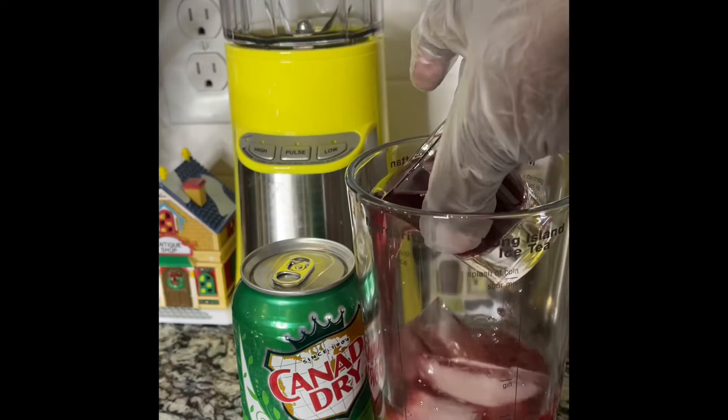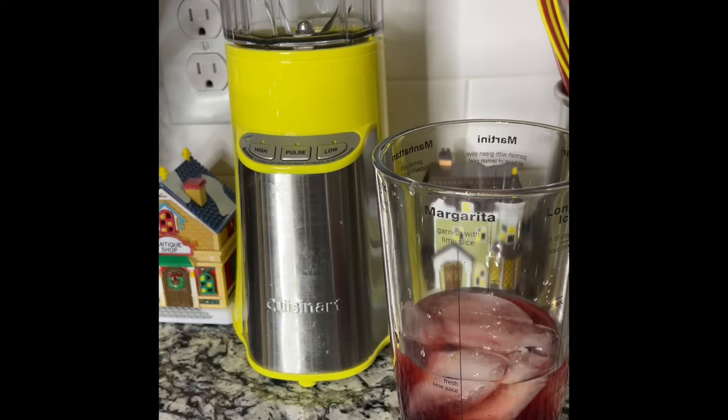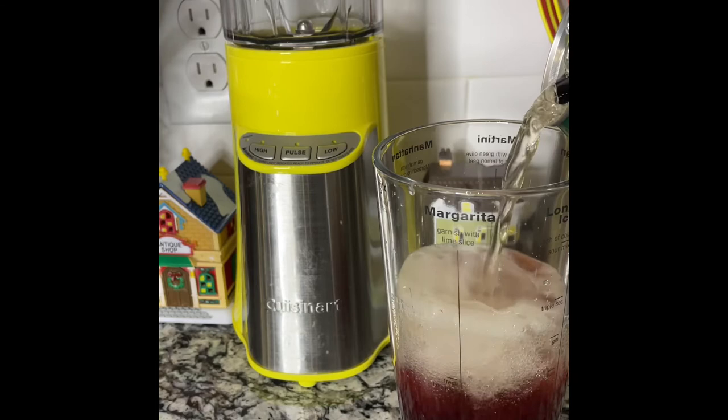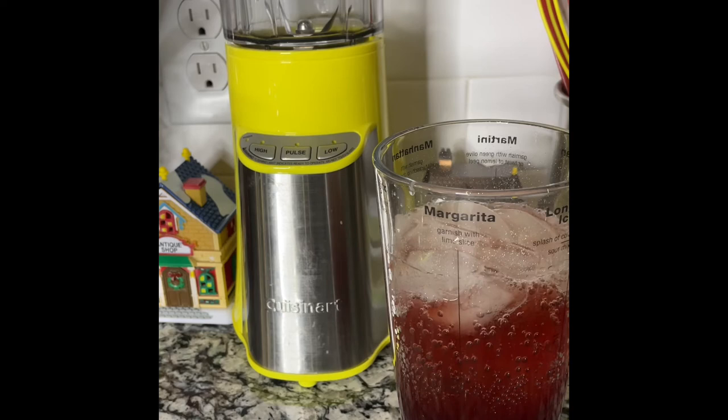Now the ginger ale — I'm going to put about a cup of ginger ale in. So let's go ahead and do that. That is about a cup. Now I've got to show you the wow factor of this pomegranate vodka cocktail.